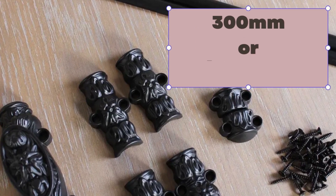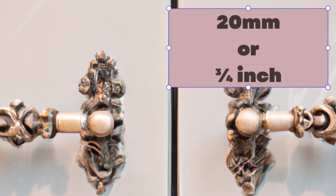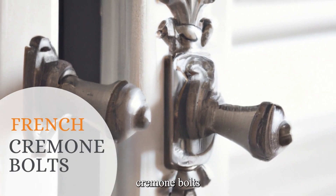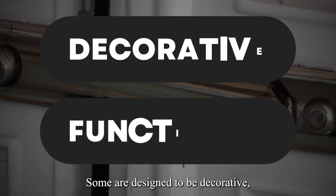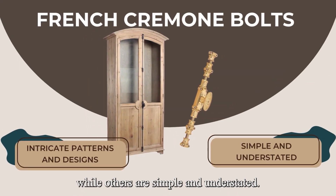Most French Cremone bolts have a maximum length of around 300 millimeters or 12 inches. The width of the mechanism is usually around 20 millimeters or three-quarters of an inch. There are many different styles of French Cremone bolts available on the market today — some are designed to be decorative, while others are more functional. Some have intricate patterns and designs, while others are simple and understated.